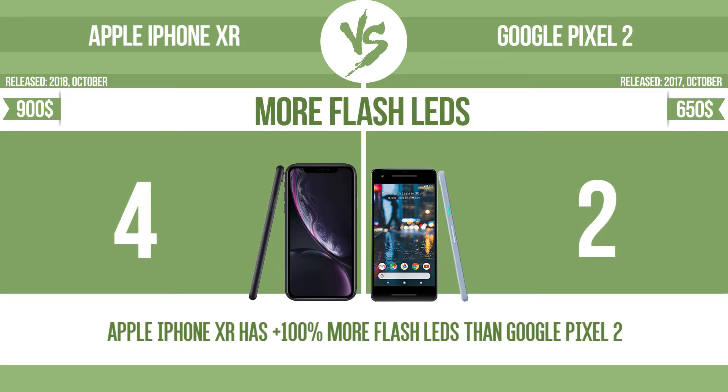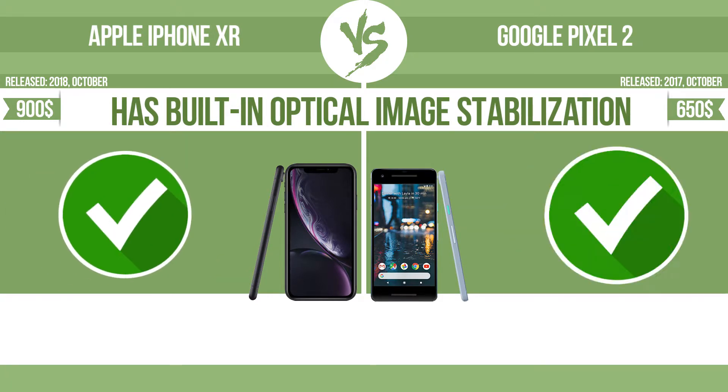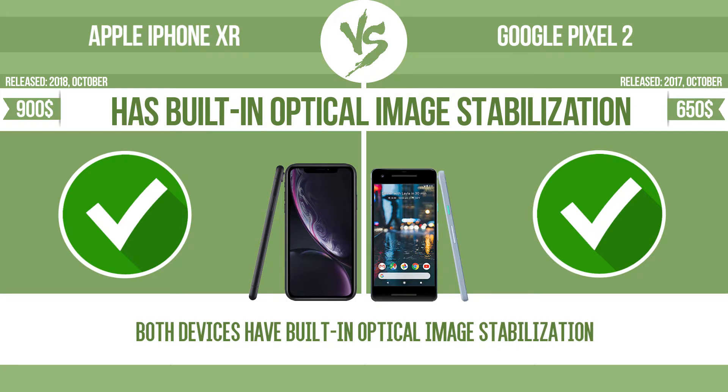Multi-LED camera flashes use LED lights which have different color temperatures — warm light and cool light — improving the color balance based on the conditions in which photos are taken. The device also has built-in optical image stabilization. Optical image stabilization uses gyroscopic sensors to detect the vibrations of the camera; the lens adjusts the optical path accordingly, ensuring that any type of motion blur is corrected before the sensor captures the image.